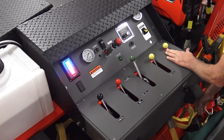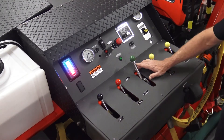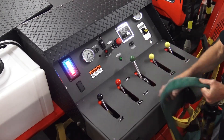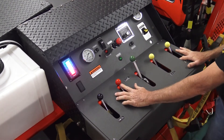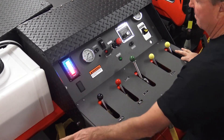The driver side whip line — yellow hose. Passenger side whip line, cross lay — green knob, green hose. If you had a blue hose, we'll change the colors, or whatever color you need. Red line, red, black, black tank fill, black tank.